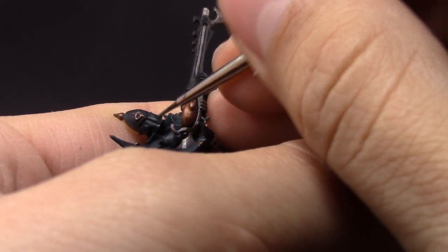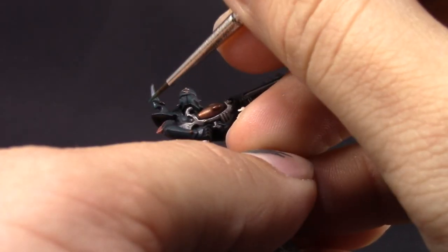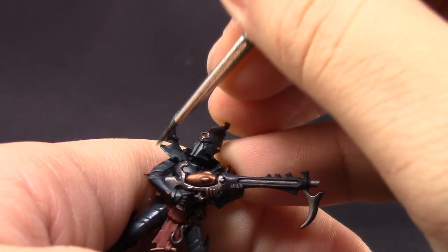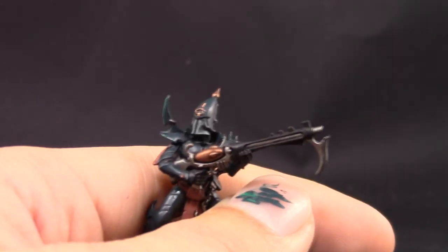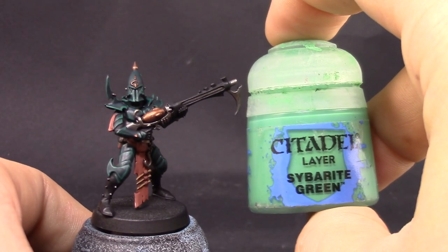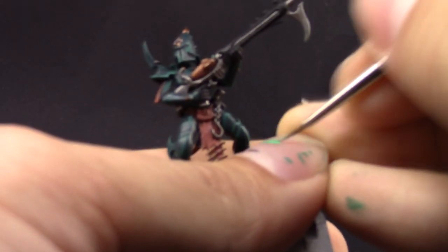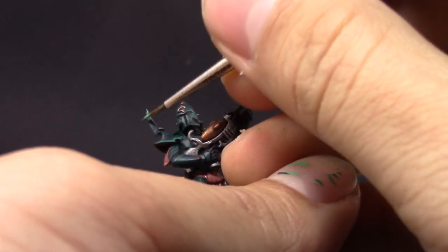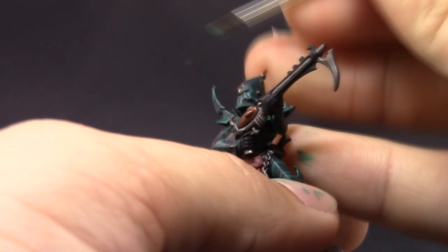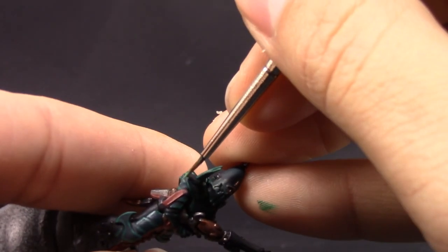Here with Kabalite Green I'm going to start edge highlighting the whole model — all the edges on the model I'm going to pick up with this color. I'm using a little bit of Createx drying retarder for airbrushing, which I find very useful for making paint stay wet longer especially when edge highlighting, so the paint doesn't dry on the tip of your brush. Just add a couple of drops into your palette, mix it a little bit with your paint, and start edge highlighting.